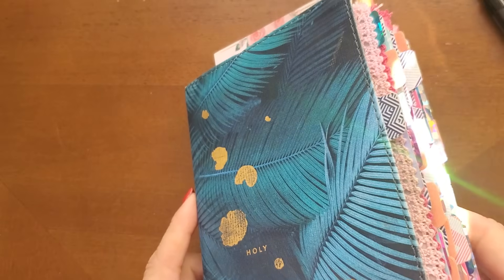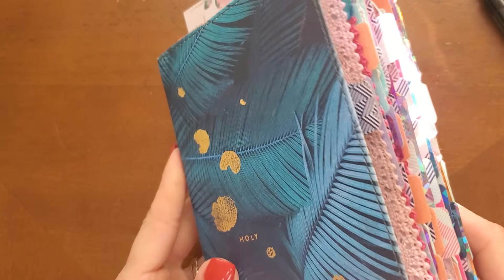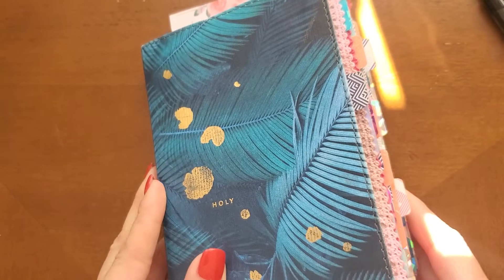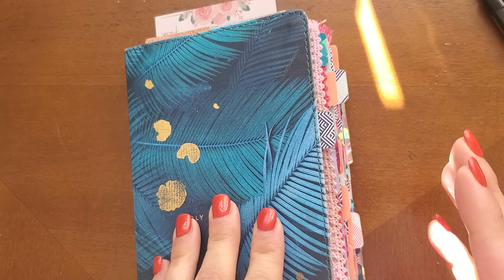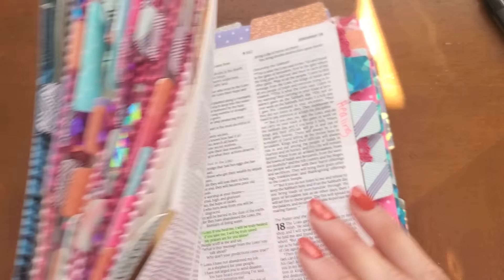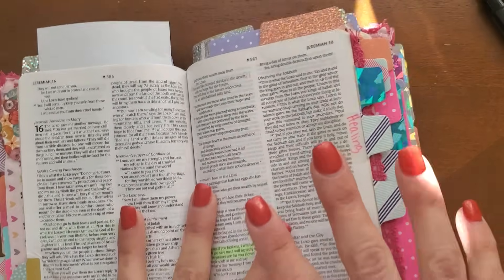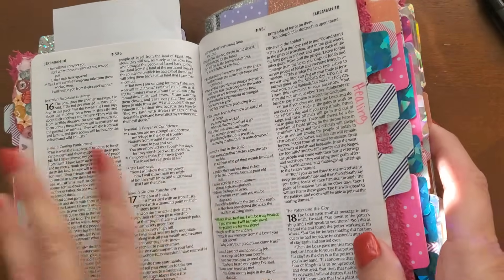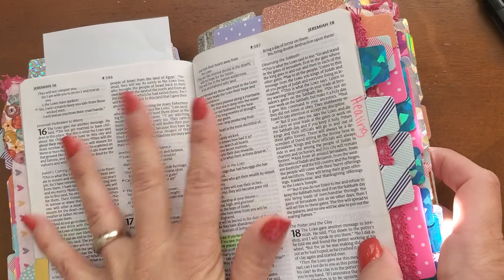I wanted to do a specific video on how to pray the scriptures in your prayer Bibles. In the Create a Prayer Bible process videos that I have, I do demonstrate how I pray the specific prayers, but I wanted to post a specific video so that you see it all in one clip and find that helpful.